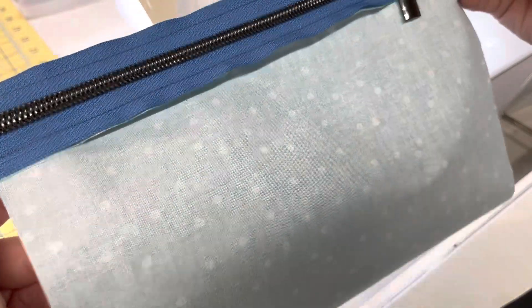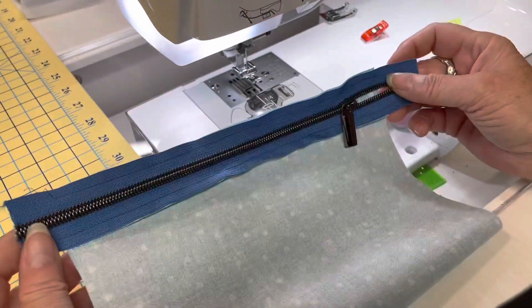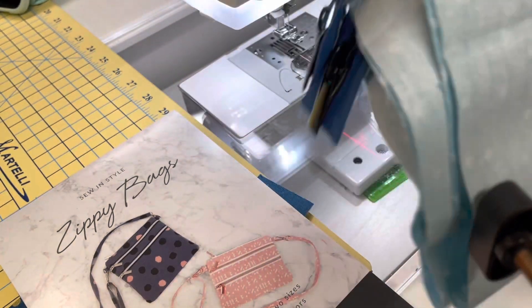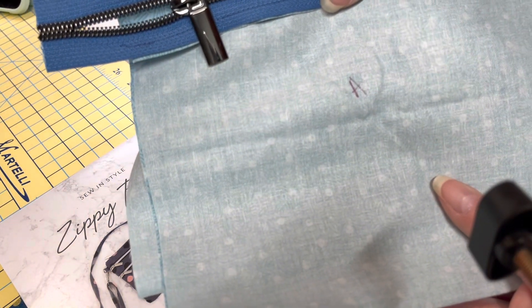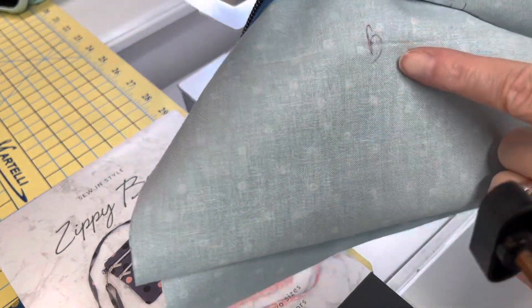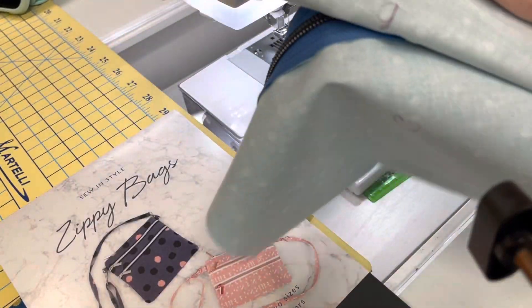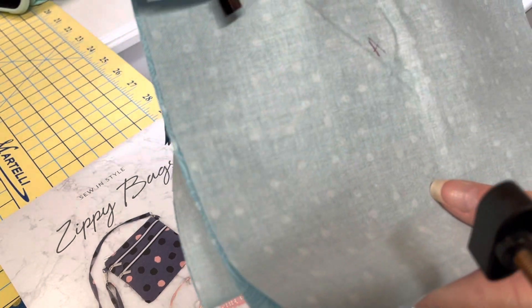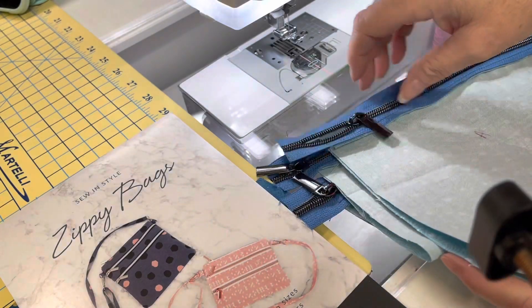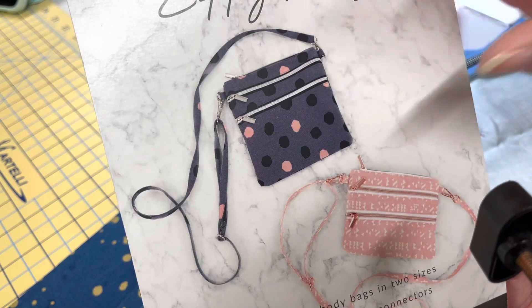I'm going to go ahead and complete all of my pockets. I've completed all of my pockets now and I've marked each one so I don't lose track of them — marked with a friction pen. This is pocket A, here's pocket B, and here is pocket C. When I go to iron this, the marks will just come right out because I used a friction pen. Now I'm going to show you how easy it is to assemble this front part of this bag.